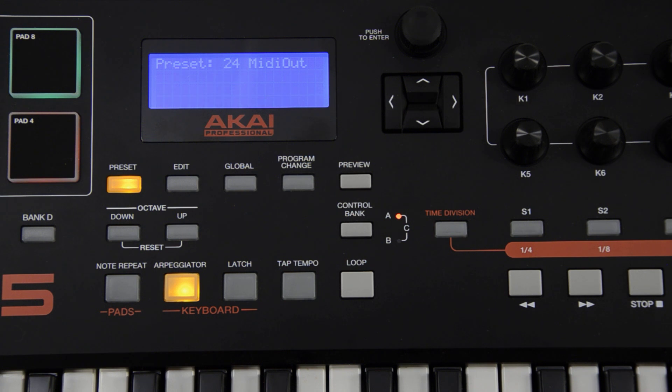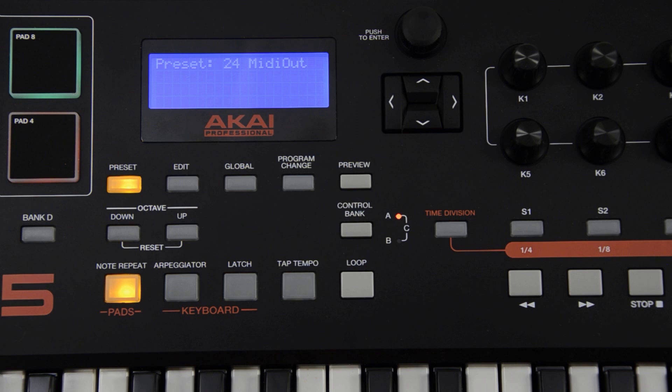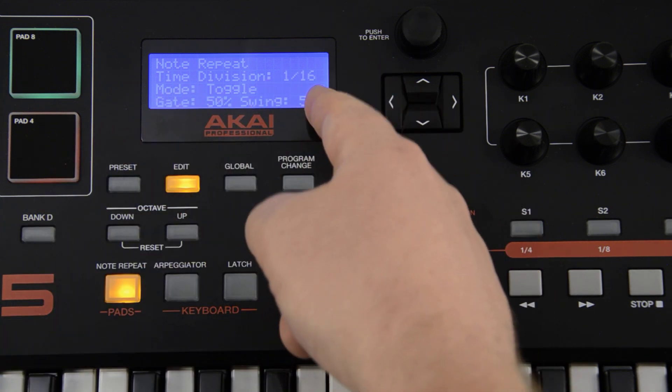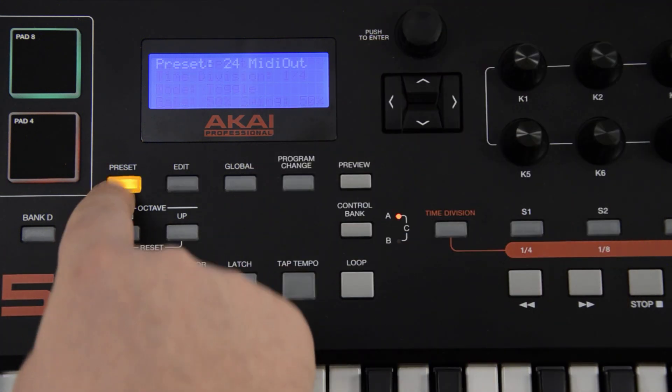The note repeat settings are similar to those of the arpeggiator with a few differences. The first and main difference is that note repeat affects the pads and not the keys, while the arpeggiator does the opposite. Again, if you have the clock source set to external, be sure that you have your sound module set to play or record in order for the note repeat function to work as expected. To view and adjust the note repeat settings from the main preset window, press edit and then strike the note repeat button. Use the value dial to adjust the time division between quarter notes and 32nd note triplets. Notice the difference in how quickly the pad LED flashes when you do so.